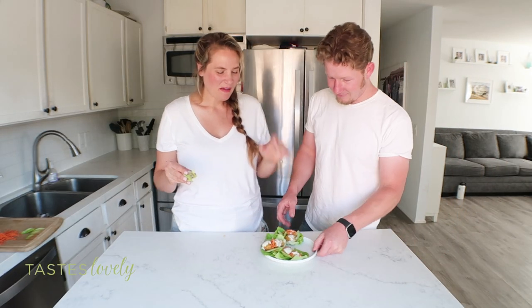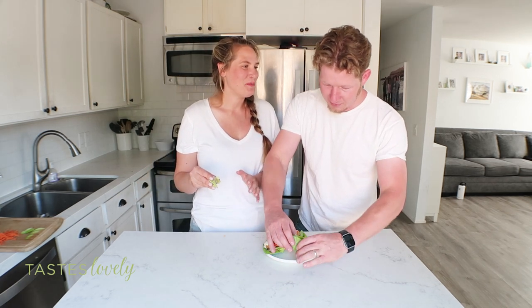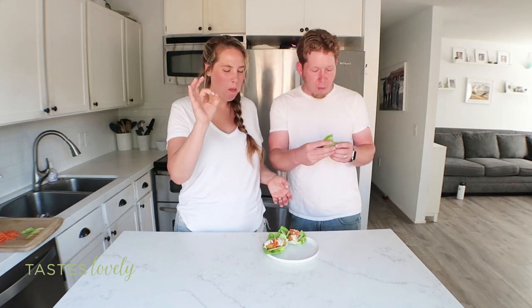My husband Sean has to try these. He loves everything buffalo, but these are just mild — I don't think it's going to be spicy enough for him. Sean would add ghost chilies to this if he could. His verdict: delicious, these are great, good job, thumbs up, definitely.